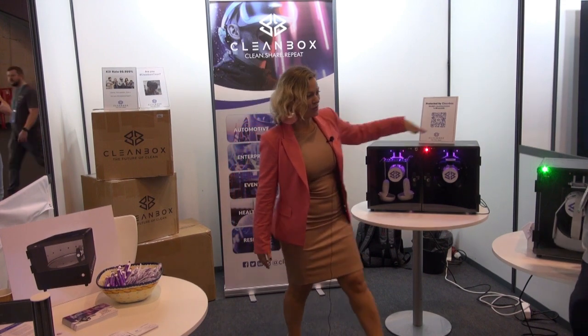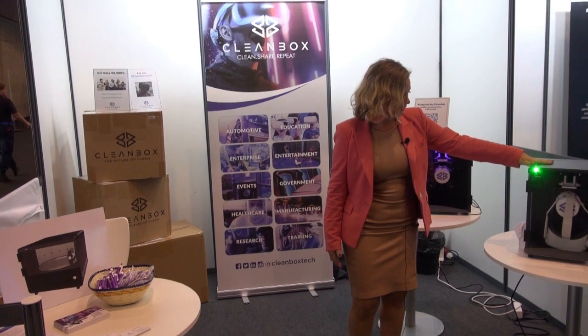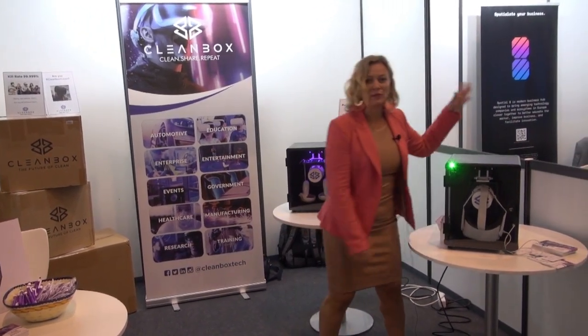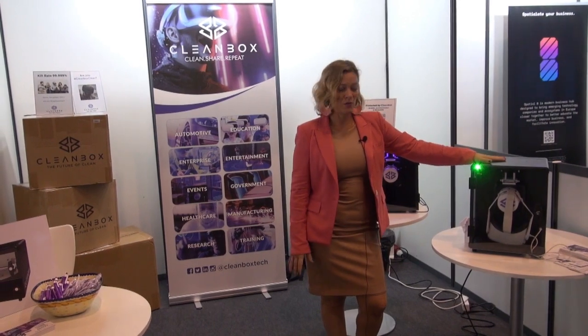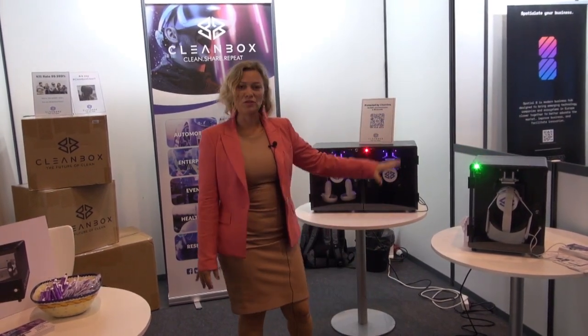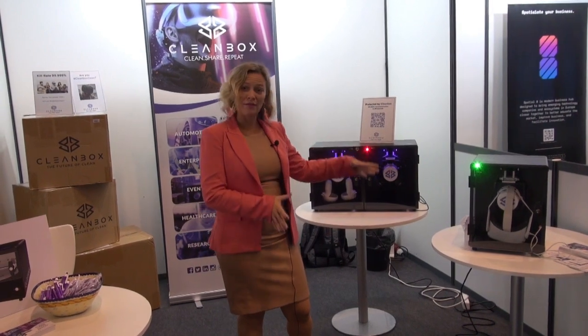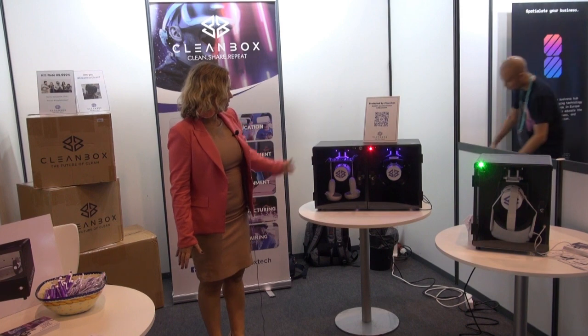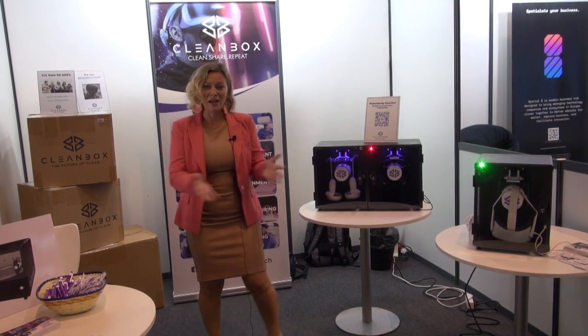This is a CX2 and this is a CX1 for a single unit. They're also portable — very, very lightweight. You can run them on a battery pack if you're someplace where you have limited power outlets. They can also be transported in our custom travel cases for each, and they can take on a plane anywhere you go in the world.